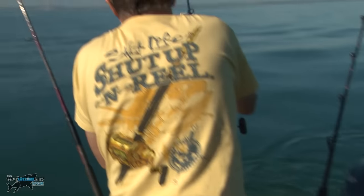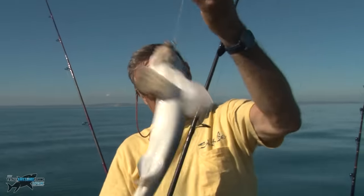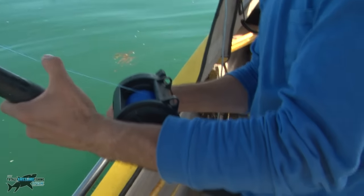What has our hero got here? It's a big fish — no, it's a dogfish. Well, guys, it's a start. We are at the witching hour, giving it literally the last 15 minutes, and something big is on — it's pulling line off. What is this?